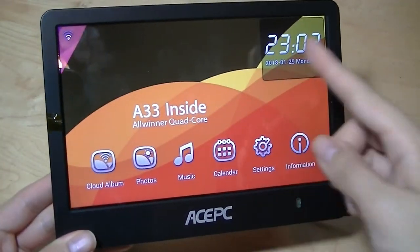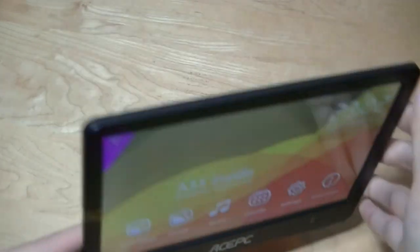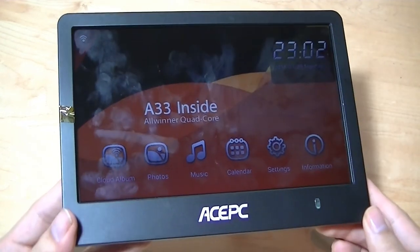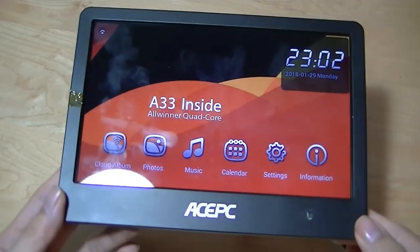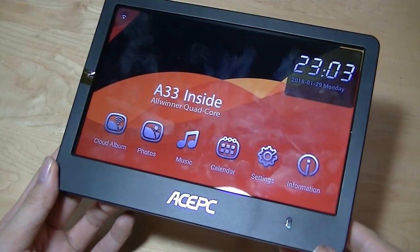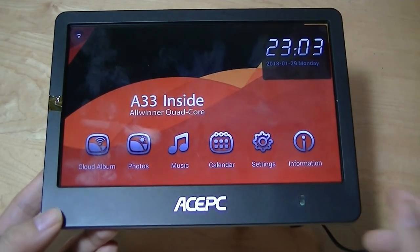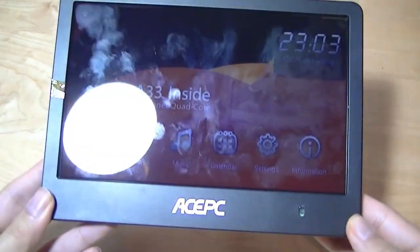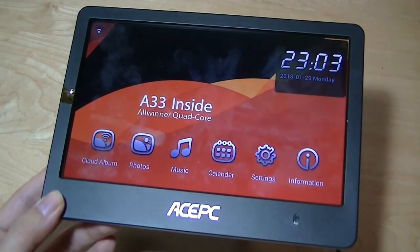The glossy touch panel attracts a lot of fingerprints without a remote, and the kickstand angle isn't adjustable. However, for a small lightweight solution if you want an 8-inch digital photo frame with continued support and works well for both offline and cloud-based media, this is definitely a cool future-proof option to consider. You can check out more details in our official written review. Thanks for watching here at OSReviews — this has been the ACEPC Cloud-Connected Digital Photo Frame.